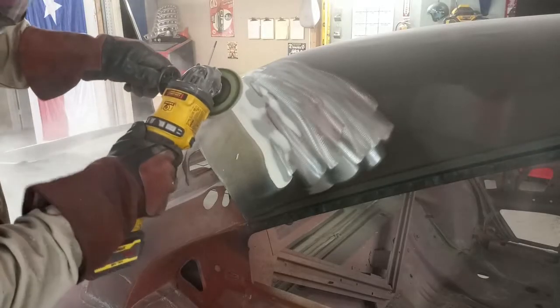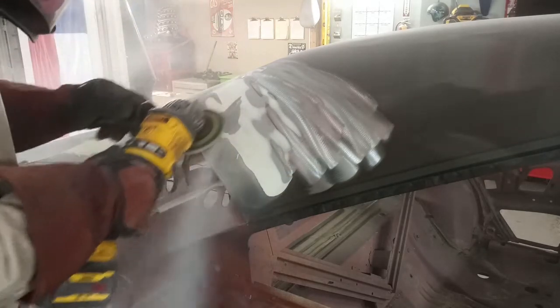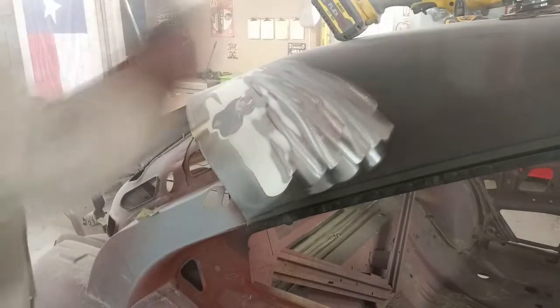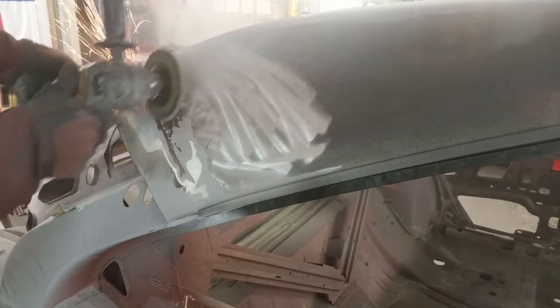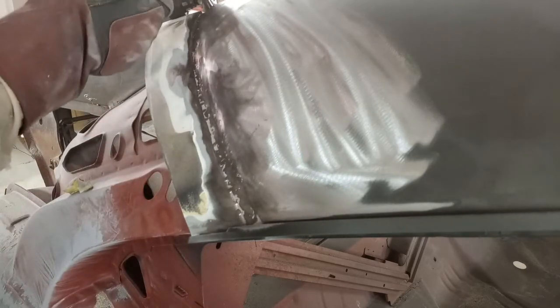Nice finish on that — it's ready to go. Getting into the mating line on the sail panel, there's a lot of filler. I stopped to show you — they had used JB Weld on that seam, which is not approved and not a great idea. Bad situation. Here we are just cleaning it out.